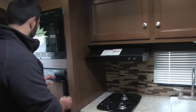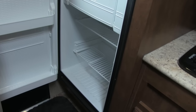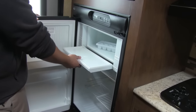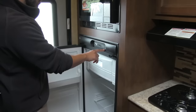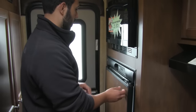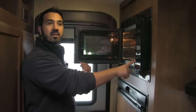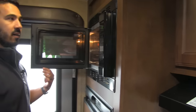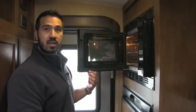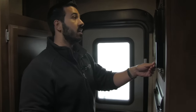Rounding out the kitchen, right over here is going to be our Norcold fridge-freezer — you get nice fridge space, this drops down for the freezer, and you'll have all your temperature controls on the outside. Right above that is going to be our microwave — and this is a convection microwave. So instead of having a standard oven, they put the convection here, which gives you extra storage space, is easier to clean, and it's not going to put out the heat or use up your propane like a standard oven would.